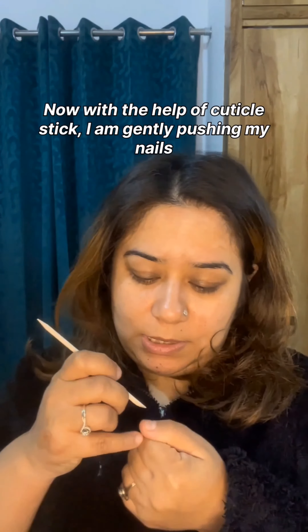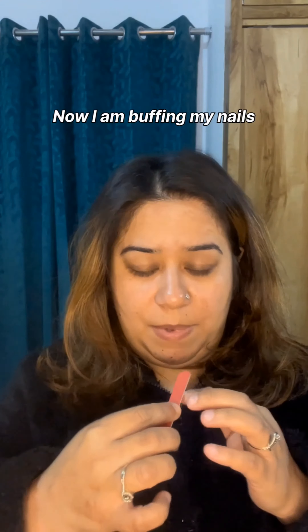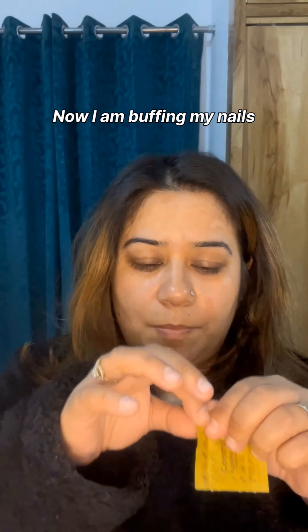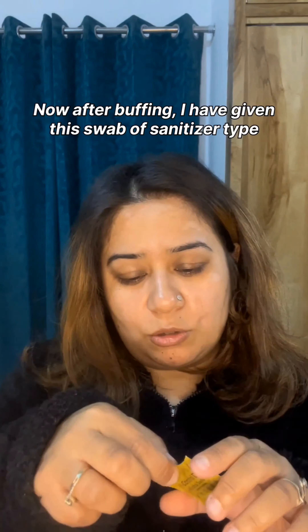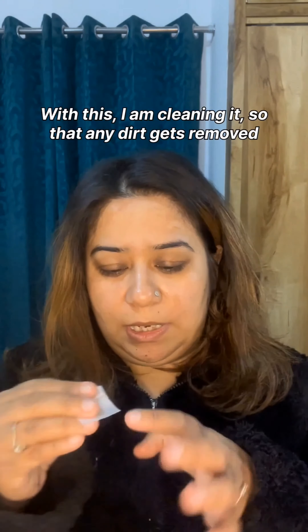I am pushing my nails gently with the cuticle stick. Now I am buffing the nails. After buffing, I'm using an alcohol swab — a sanitizer type — to clean my nails.